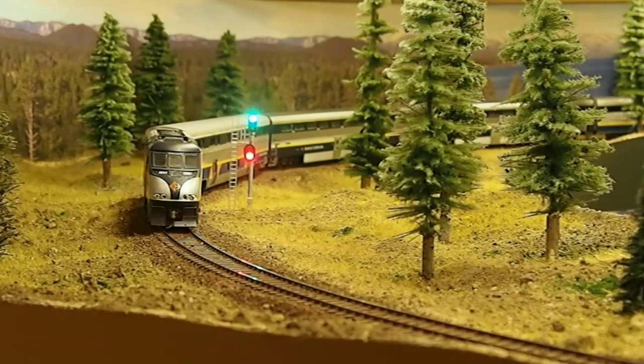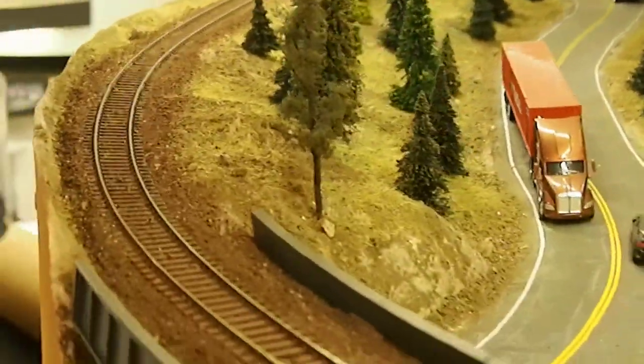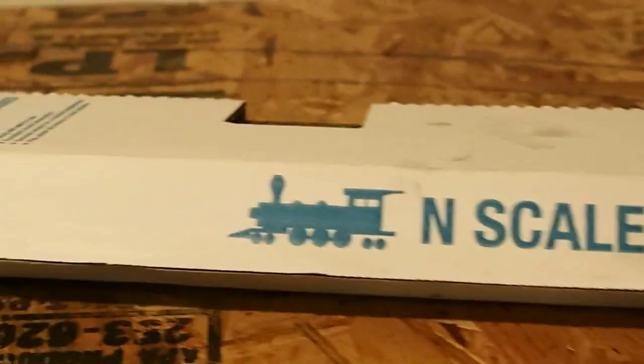This is going to be a quick video on how to super elevate your curves like the prototype railroads do. Super elevation just means that the curves are banked so that the trains ease into the curve at an angle and can go a little bit faster around the curve.